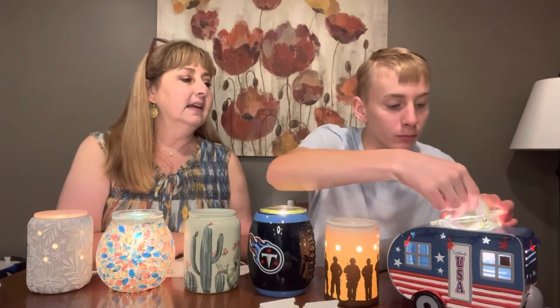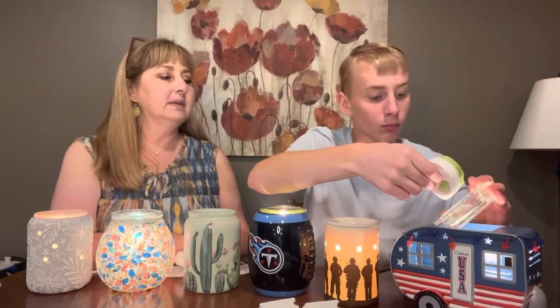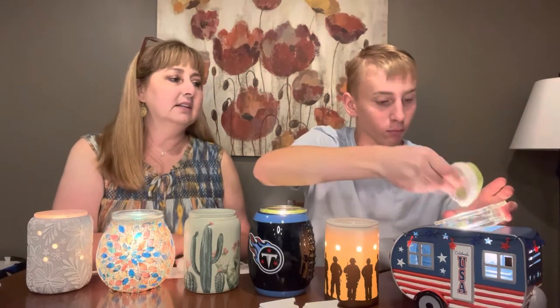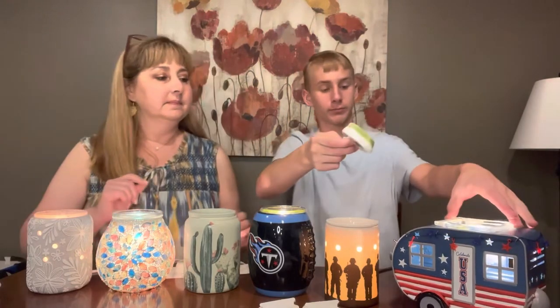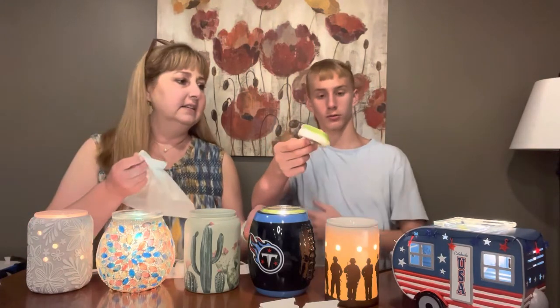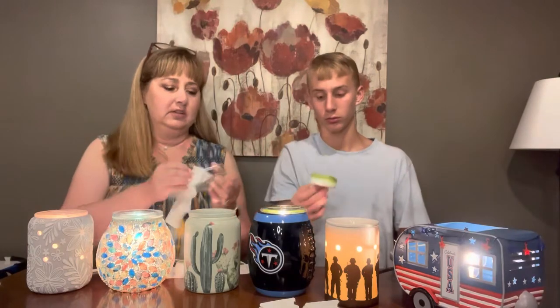That glass dish is completely empty now. Hold that up. Is it hot? No. The square ones might be a little bit harder — with the square ones you've got to make sure you get the corners.